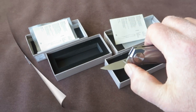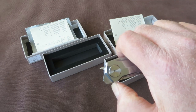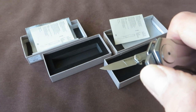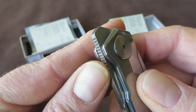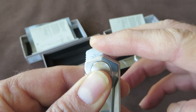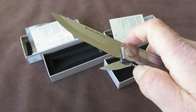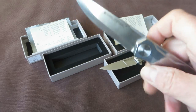Action on the Scandi is also very good with the front flipper. If you are not used to front flippers you probably have to practice a bit, but it works very well. The jimping on the front flipper tab provides enough traction to flick it open. I'm not sure you can call this a true front flipper, since the tab is located on the downside of the frame rather than the front side. But Real Steel calls it a front flipper, so I'll go with that.